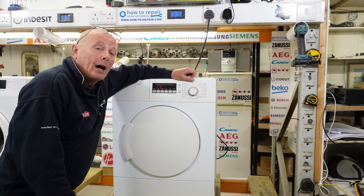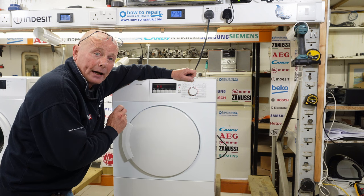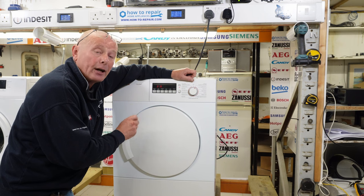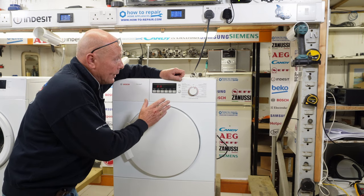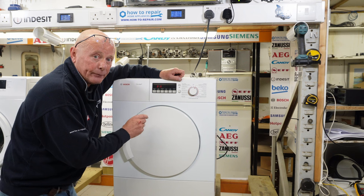Hi, welcome to How to Repair. After a video I did recently on sensor dry tumble dryers showing you how the moisture sensors work, someone asked me to do a video on this machine with regards to testing the heating system as well, so I thought I'd make this quick video for you. This tumble dryer is a Bosch WTA 742-00GB-07.